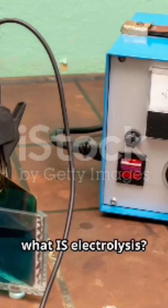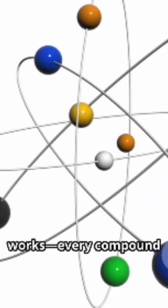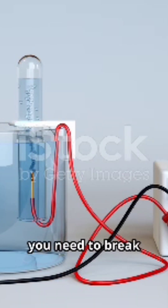So, what is electrolysis? Basically, it's using electricity to break down a compound into its basic elements. Think of it as using a magic wand, but instead of spells, you've got wires and a battery. Here's how it works: every compound is made of elements glued together by chemical bonds. If you want to split them apart, you need to break those bonds. That's where electricity steps in.